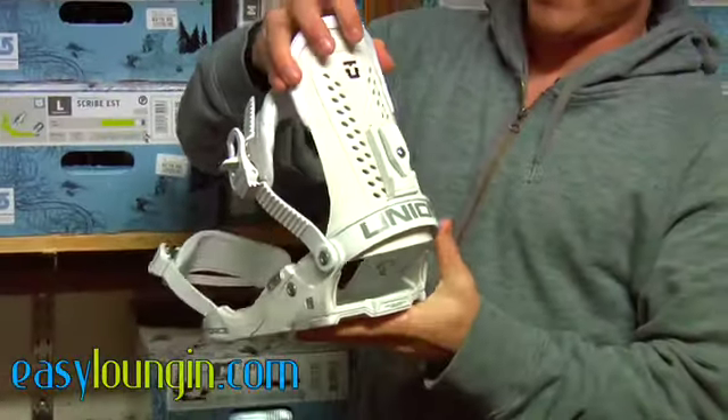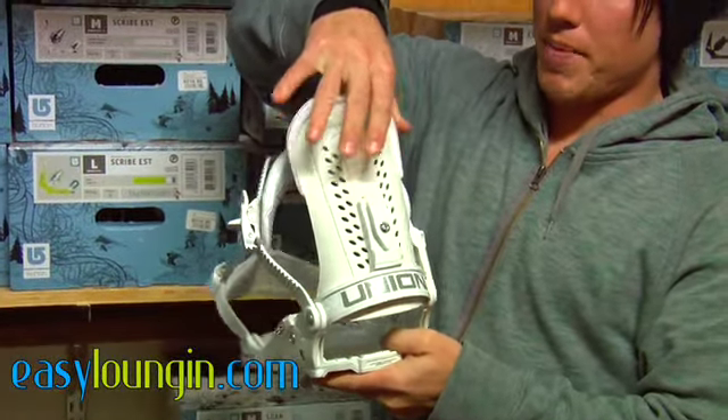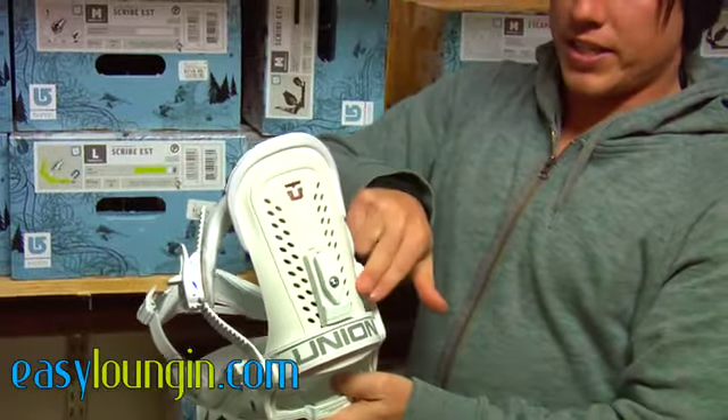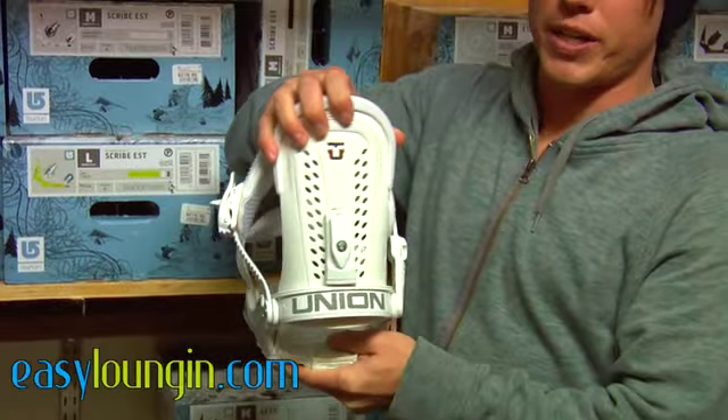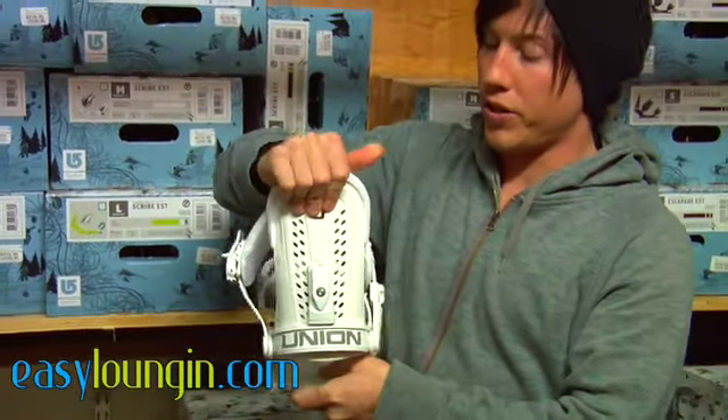It has a tool-free adjustable highback, and the highback itself is stiffest at the bottom and as you move towards the top it gets more flexy, so you get the ability to tweak still but you also get plenty of torsional response.